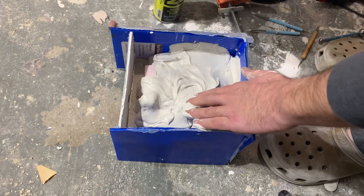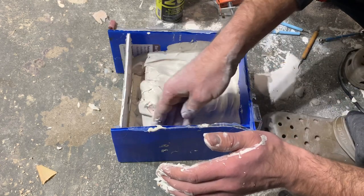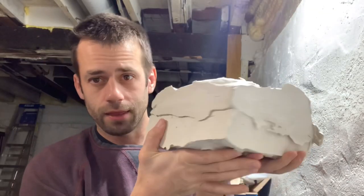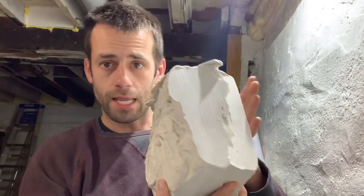Oh no! It slipped in the box I made — but let's see if we can separate this and actually have a usable mold.